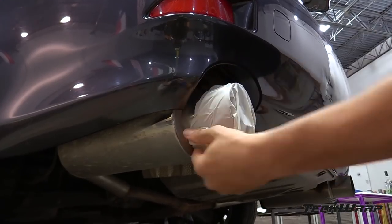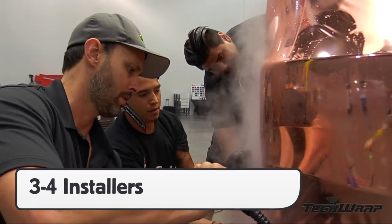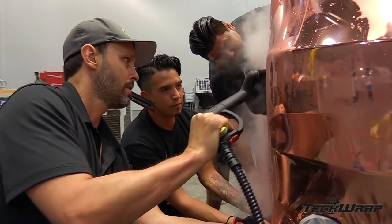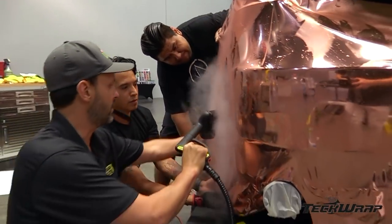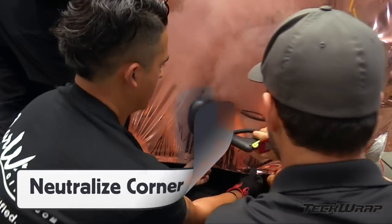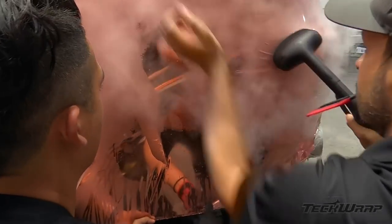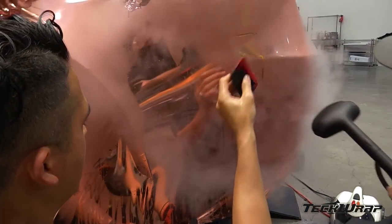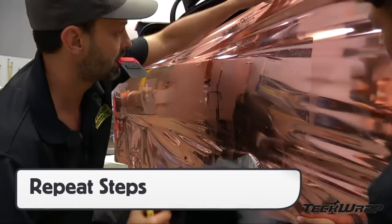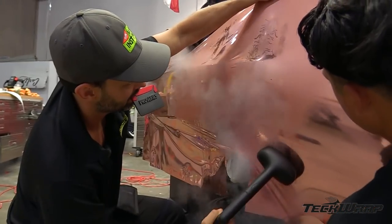For large compound curves like on a bumper, lower the surface energy of anything sticking out — like the exhaust pipe — with pre-mask, then work with 3–4 installers using an IR heater or steamer to soften the film. The trick is to pull evenly around the corners with the goal of neutralizing the severe compound curves. Pulling evenly and avoiding picking the material up during this phase is critical to avoid whitening or wrinkles.